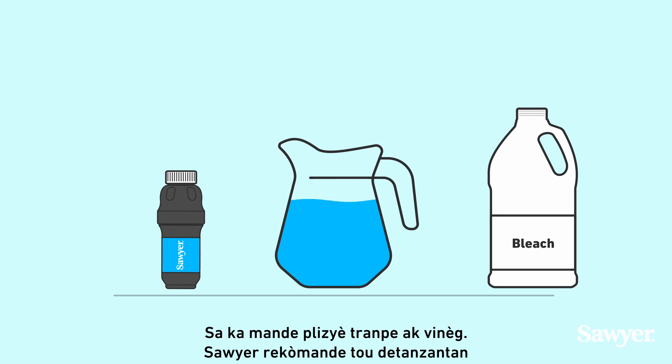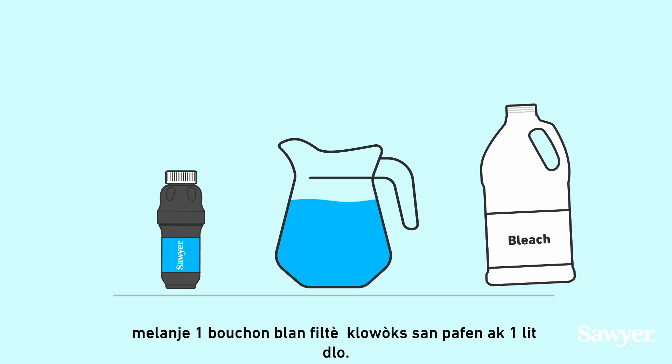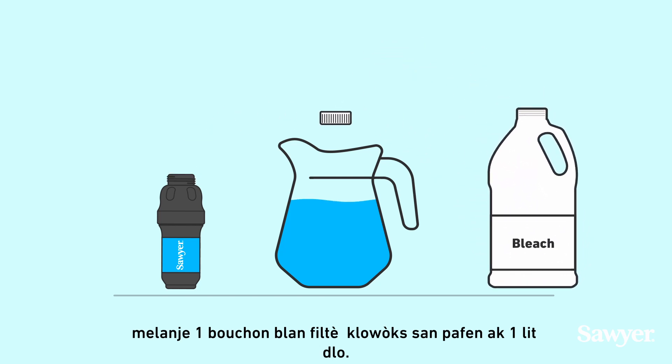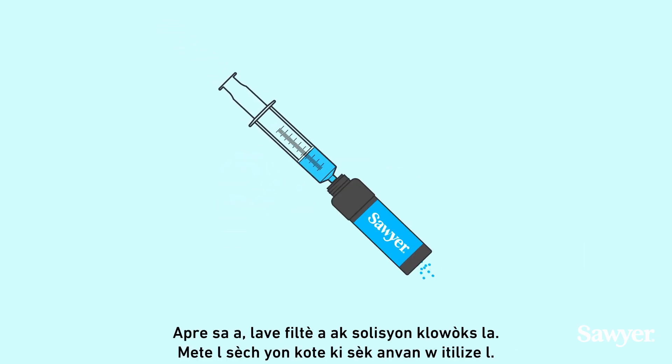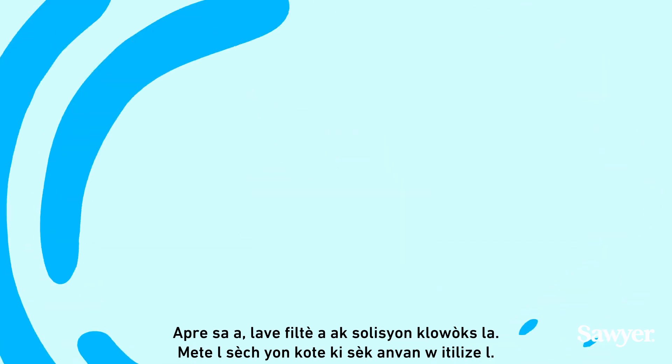Sawyer also recommends occasionally sanitizing your filter. To do this, mix one white filter cap of standard, fragrance-free bleach solution with one liter of water. Then backwash the filter with the bleach solution. Air dry in a cool, dry place before using.